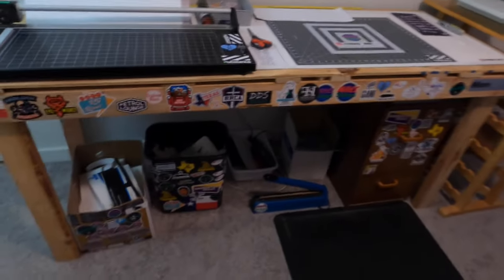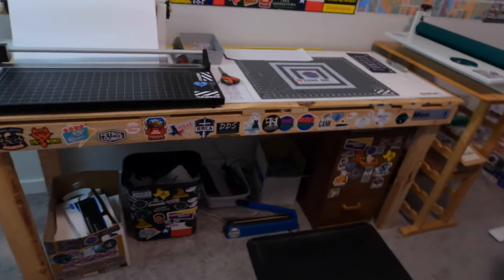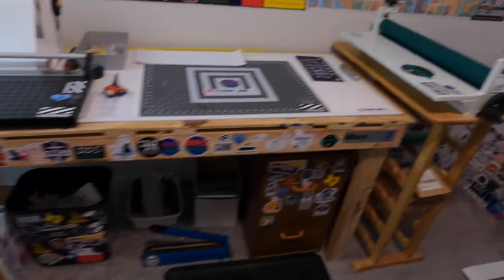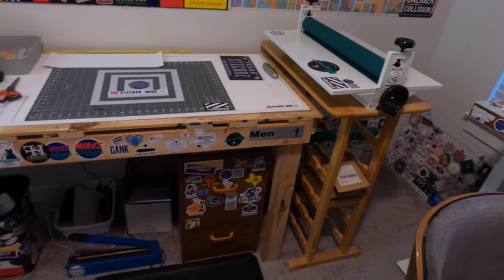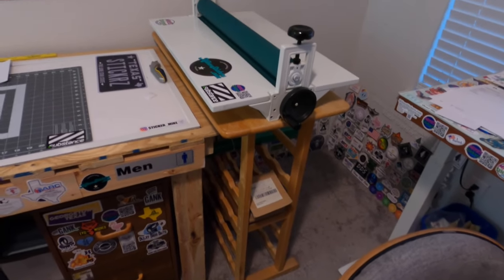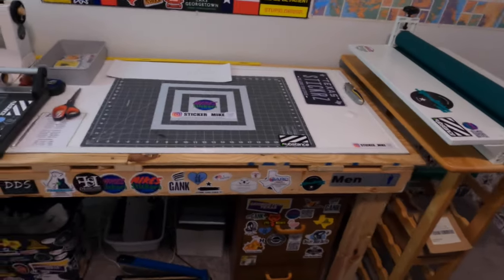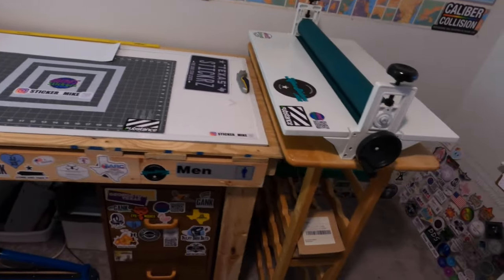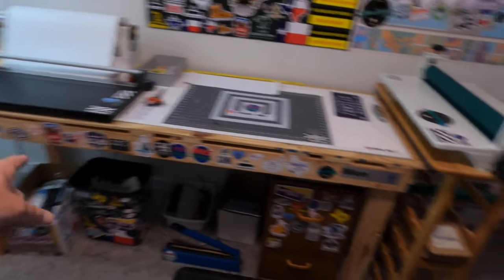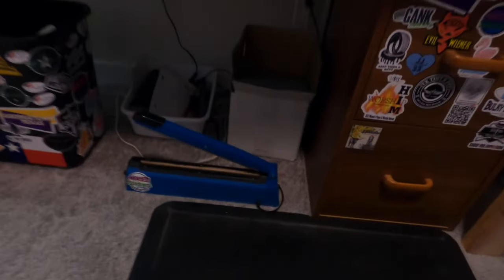Now for this whole area here I plan on redoing all this eventually, but right now this is just going to make do for what I need. I'm going to put a different bench or redo this one so that it extends out further. I want it to all be one surface instead of this stupid old wine rack that I have — I'm just using this right now because it's an extra surface. I wanted to extend the table to be a little bit longer so I could have more room in between the cutter and the laminator. Eventually this bench will end up going all the way to the wall, and then I'm going to have a shelf underneath it.